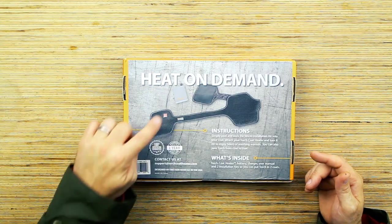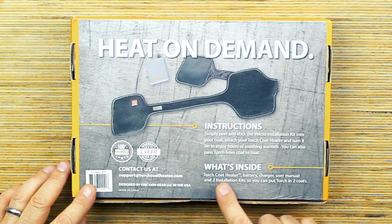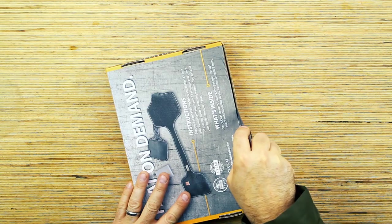The Torch 2.0 is a modular system that fits in your favorite coat with heat on demand — never be cold again. All you're supposed to do is peel and stick this inside of your coat and turn it on. It comes with a slim ultra battery pack that gives you four hours of heating, plus you can charge your phone with it. Inside you get the coat heater, battery, charger, user manual, and two installation kits — that's the Velcro, so you can put it in two different coats.